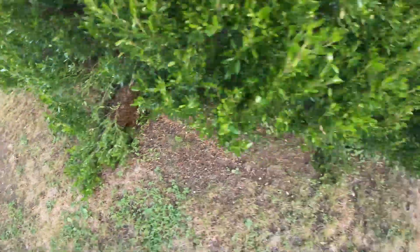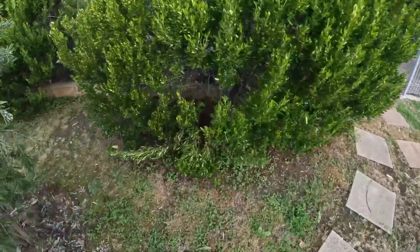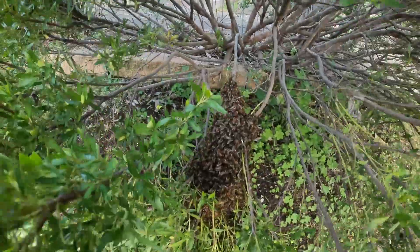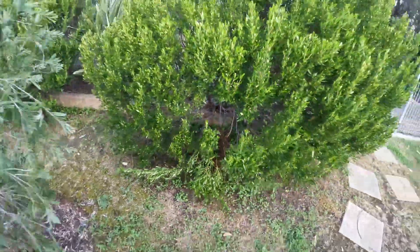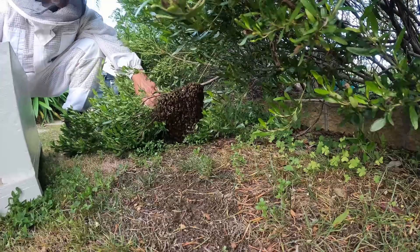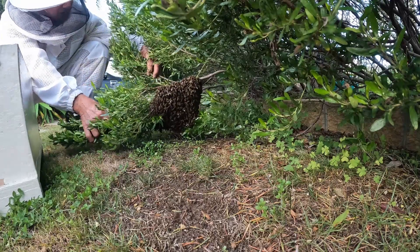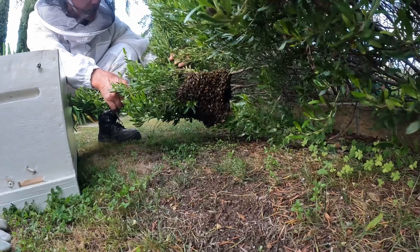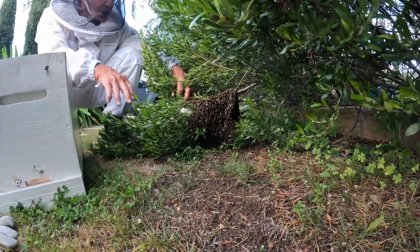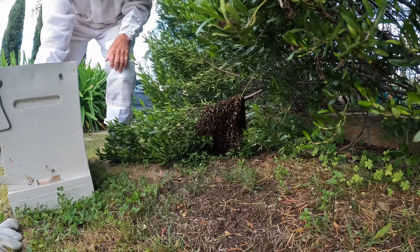See them all there — that's the little one, that's swarm two, and then a bigger swarm which is just in there. It will be absolutely lovely and easy to get out — a very easy way.